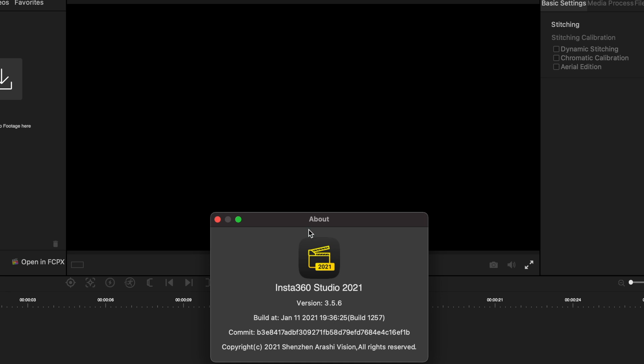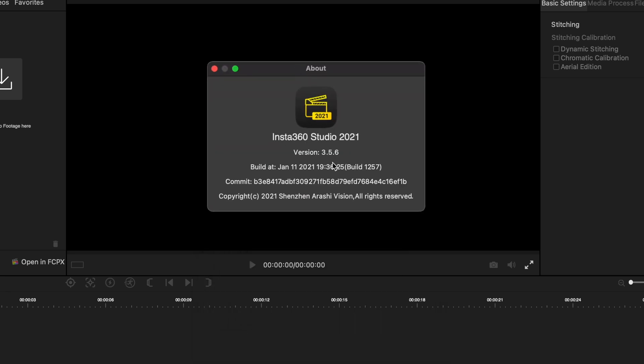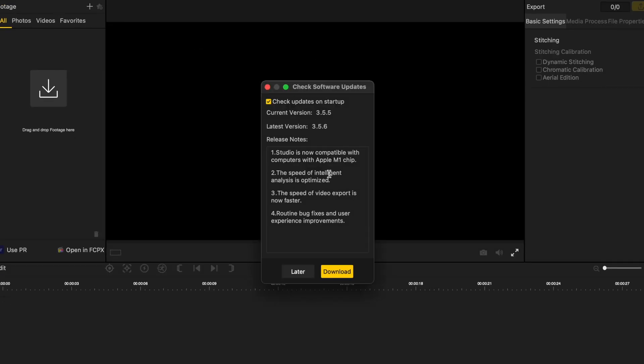I installed the new app, version 3.56, which you can see on screen. This is Insta360 Studio 2021, and as you can see in their update notes, it says it's now compatible with the M1. I ran the same test and it came up at about five minutes and 52 or 53 seconds.